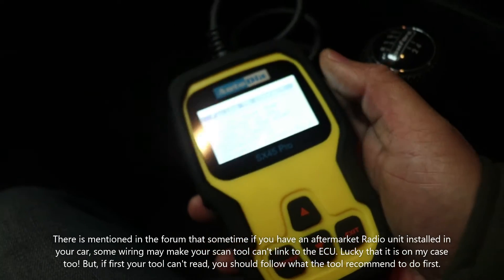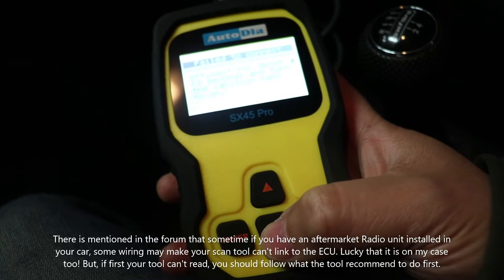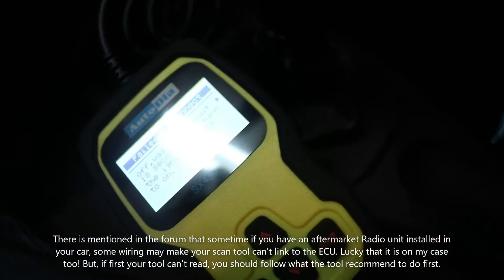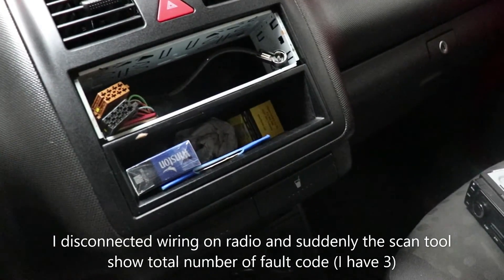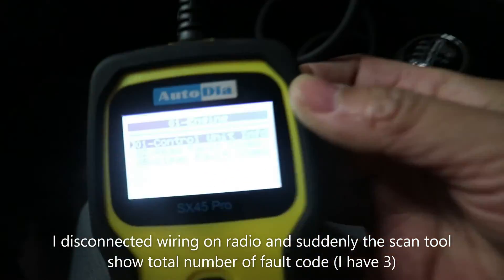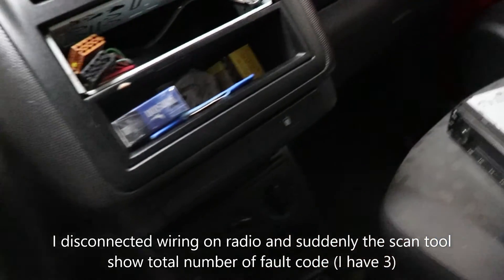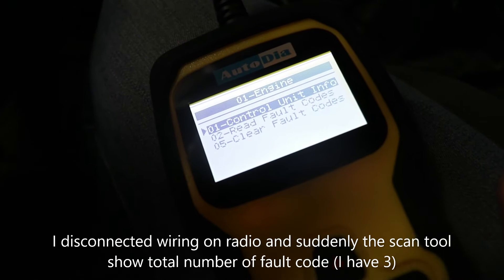It shows 'successfully connected.' I turn the ignition off, wait about 10 seconds, and turn it back on as recommended. After about half an hour of trying, it was showing a data language error earlier, but now it seems to be working. I found on the internet that if you have an aftermarket radio unit you have to remove it, and then the code reader will work normally — which is now working, unbelievably. Now I have the option to select 'Read Fault Code.'